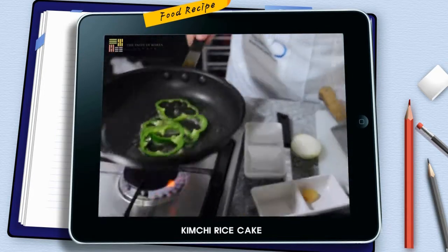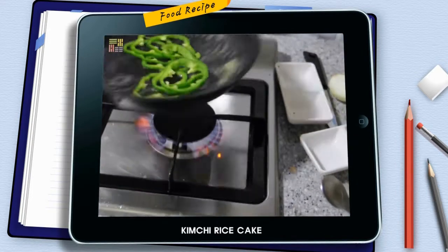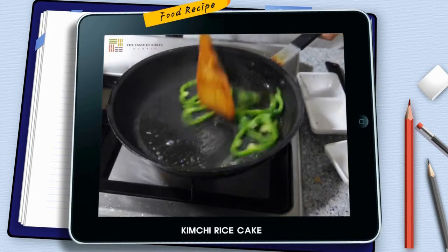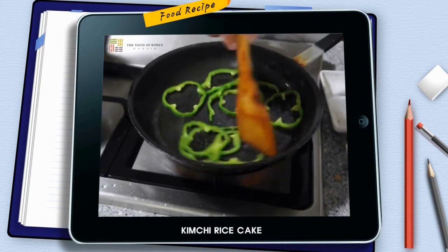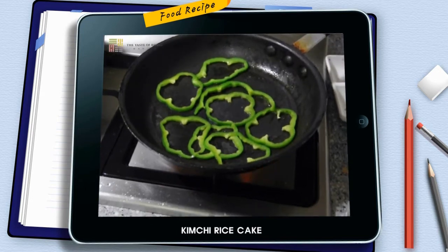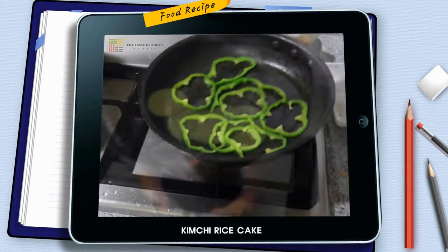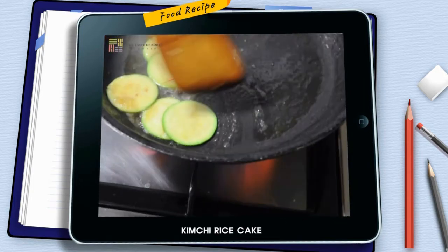I'm basically going to sauté the peppers. You can cook them as much as you want — I normally like them mid-way, so they still have a crunch and a bite to them. Here, the courgettes are really thin so they will cook really fast. Keep them moving, toss them around.